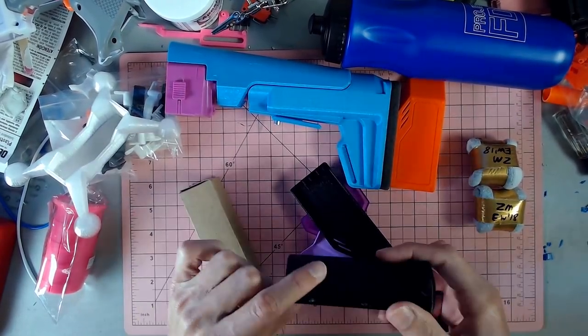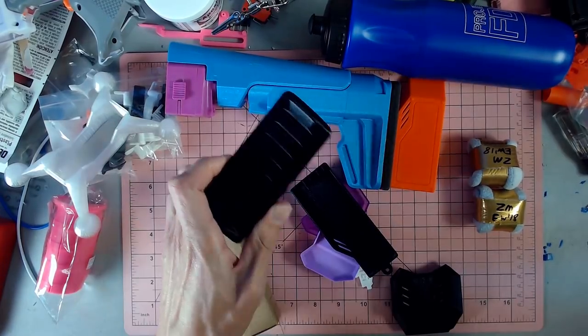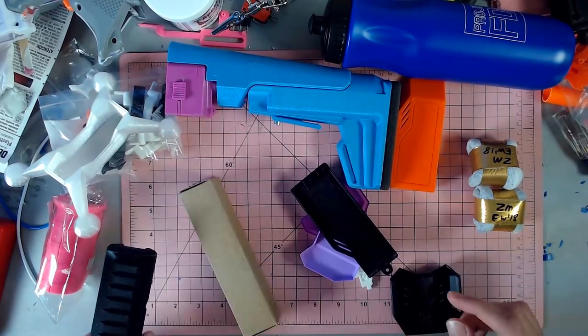Another Kronos grip — so if I want to do two Kronos blasters, I can now have a grip for both.